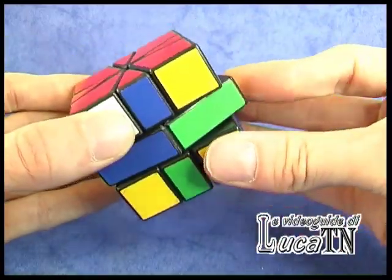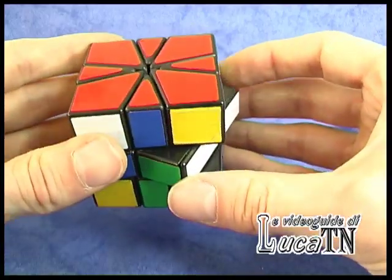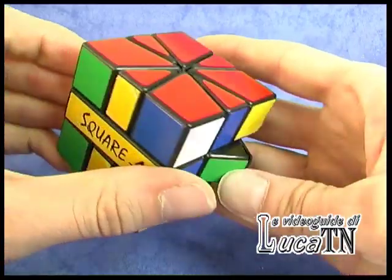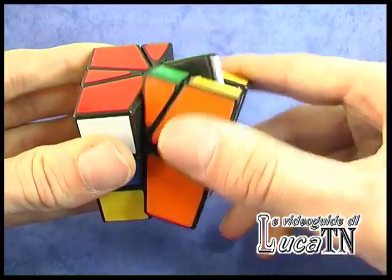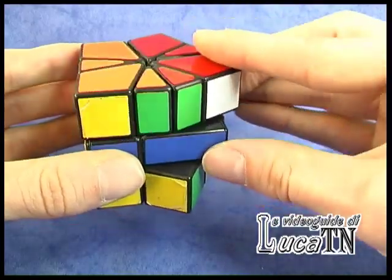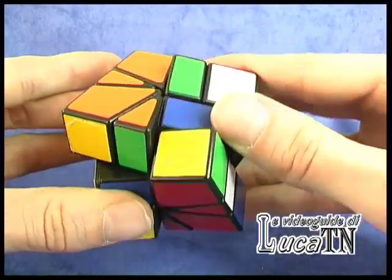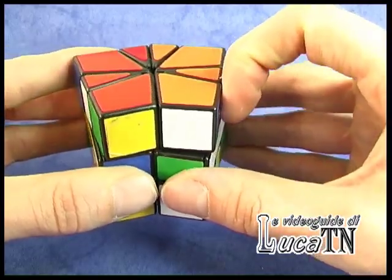The middle layer has really no importance. If you don't want to see the middle layer in this shape and you want to see the cube, just do this: invert, 180 degrees with the top side, invert again, 180 degrees on the top side, and invert again.